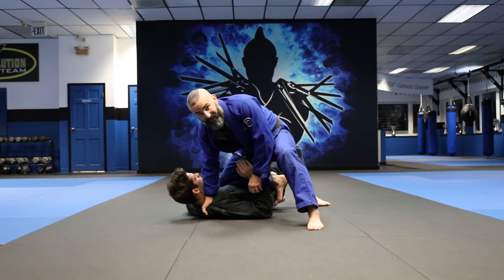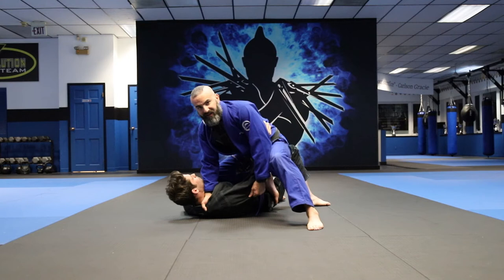So the first thing we're going to work on is they turn in. So I'm here, I like to grab the inside lapel, four fingers in, grab the sleeve here. Aiden pushes on my knee and he turns in.